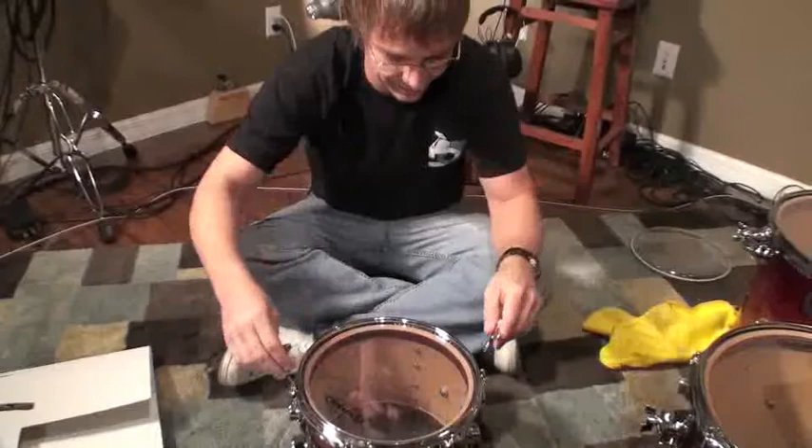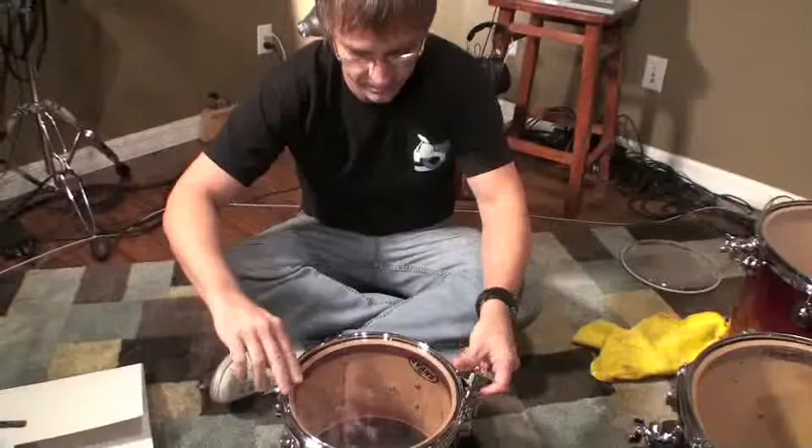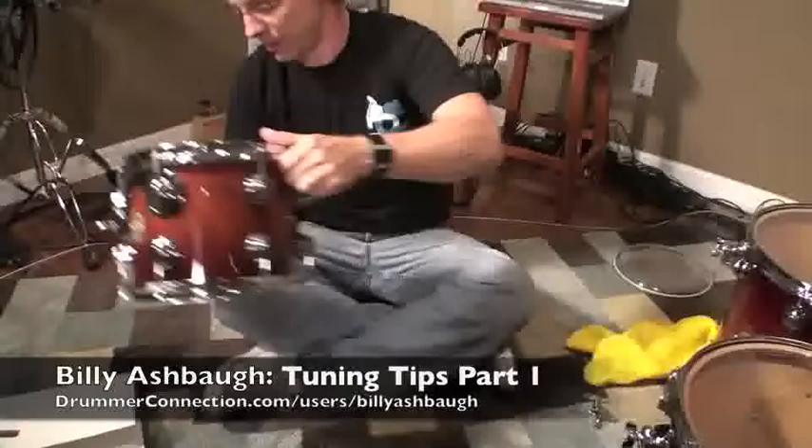You can hear the crackling — the head seating — no problem. That's a good thing. So now this guy should be nice and torqued out. I'll just leave it set for a few minutes and then move on and change the 12-inch.